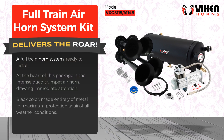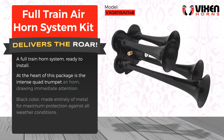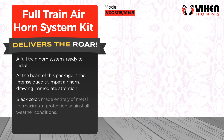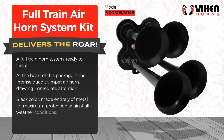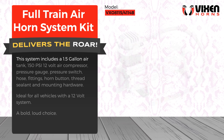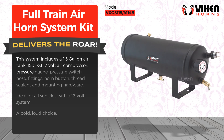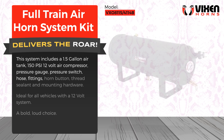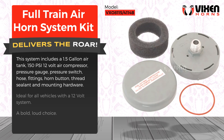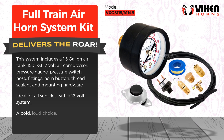A full train horn system, ready to install. At the heart of this package is the intense quad trumpet air horn, drawing immediate attention. Black color, made entirely of metal for maximum protection against all weather conditions. This system includes a 1.5 gallon air tank, 150 PSI 12 volt air compressor, pressure gauge, pressure switch, hose, fittings, horn button, thread sealant, and mounting hardware. Ideal for all vehicles with a 12 volt system. A bold, loud choice.